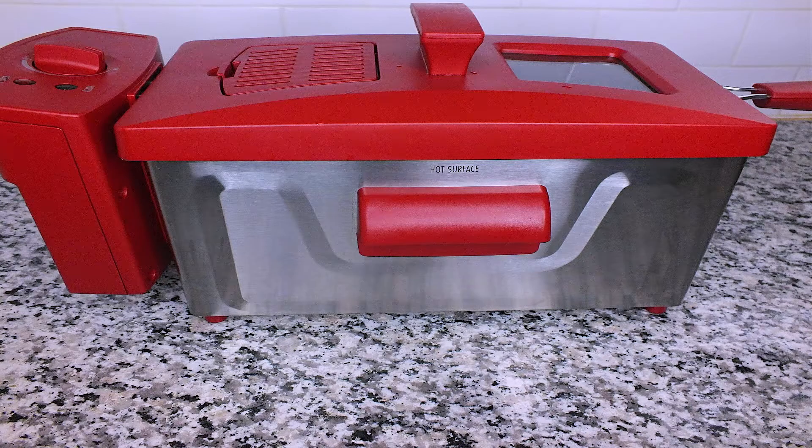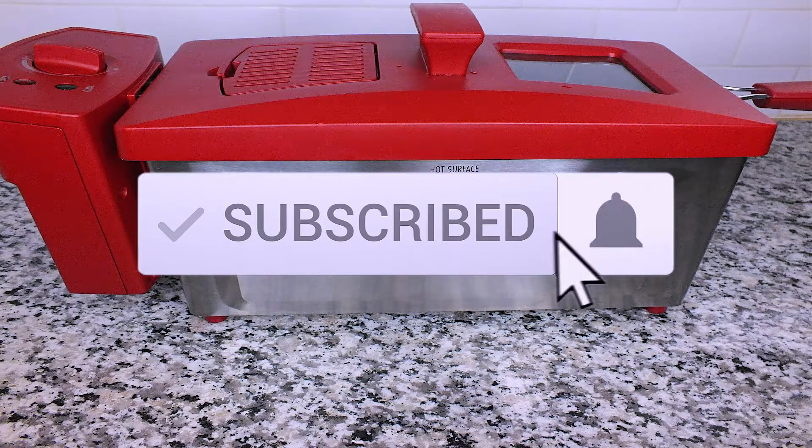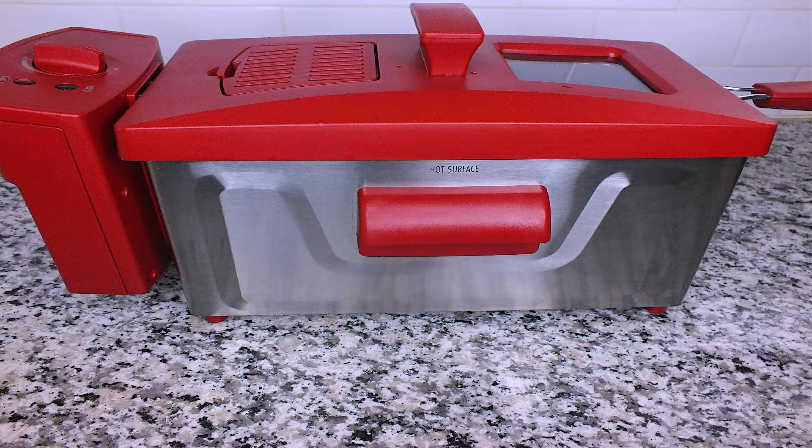Hello chefs, welcome back to Closed Kitchen. If you are new here, welcome to my channel. Don't forget to subscribe and hit the notification bell for new videos and recipes. Let's get straight to the video.